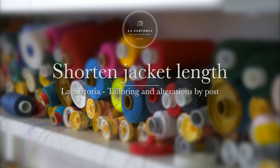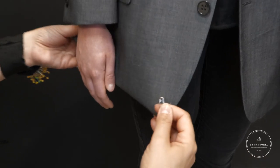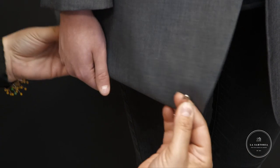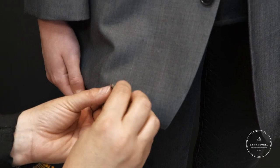In this video we will show you how to pin your jacket to shorten the length. Stand in front of a mirror with one hand down your side and start by folding the excess fabric inwards with your free hand, then pin it into place.